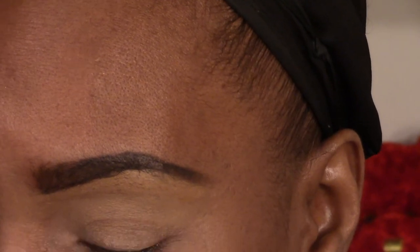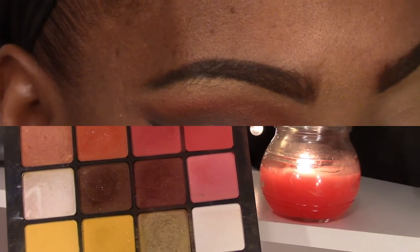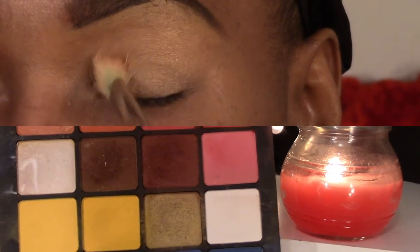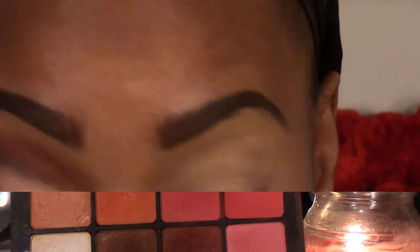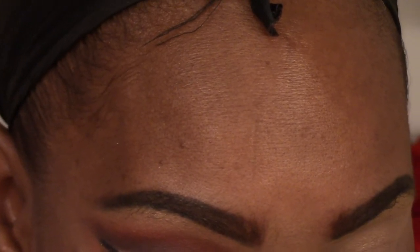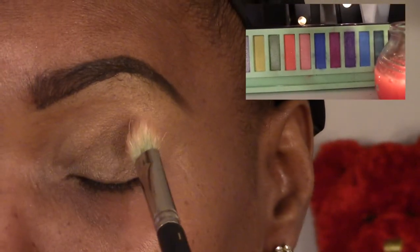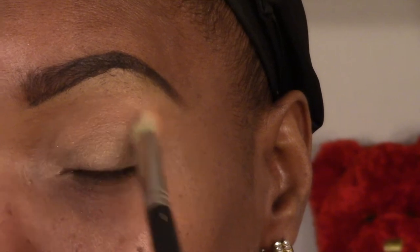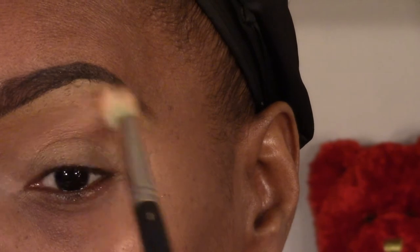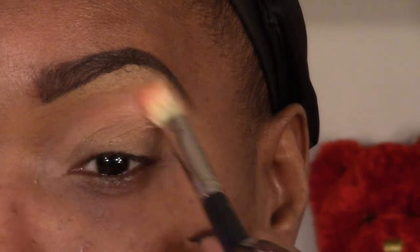Now we're gonna go into our transition color, our base color. I'm gonna go in with a peach color from Inglot all over — just one little swipe. Then I'm gonna go back in with another color from my LA Girl neon palette and put that right over here close to the brow bone and build that color up.